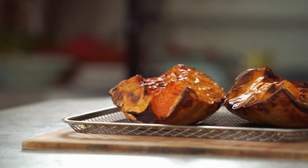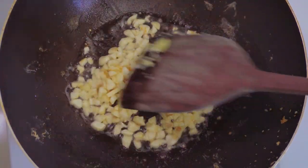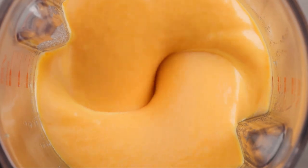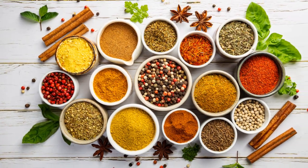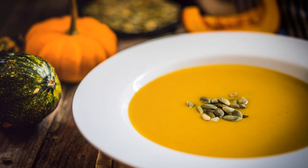Begin by roasting the squash until it's soft and caramelized. While that's in the oven, sauté the onion and garlic until they're golden and fragrant. Once the squash is ready, blend it together with the onion, garlic, and vegetable broth until smooth. Season to taste, and there you have it — a delicious, hearty soup that's not only comforting, but good for you too.